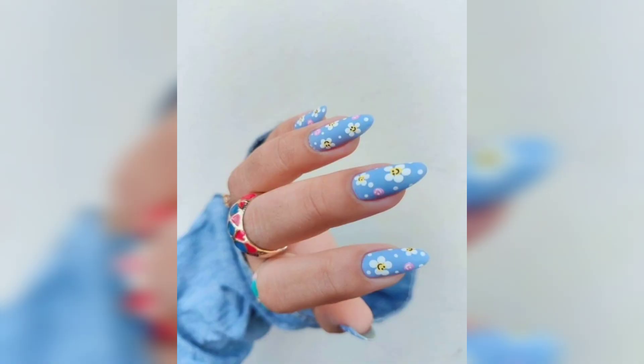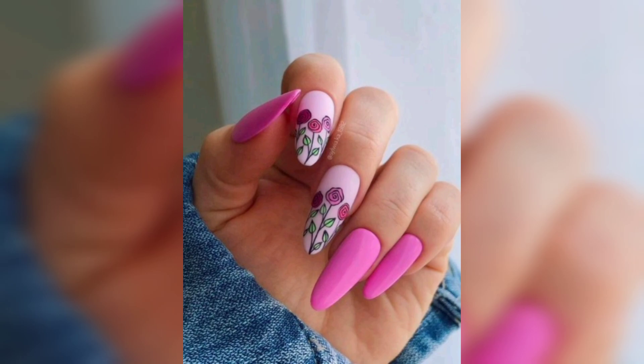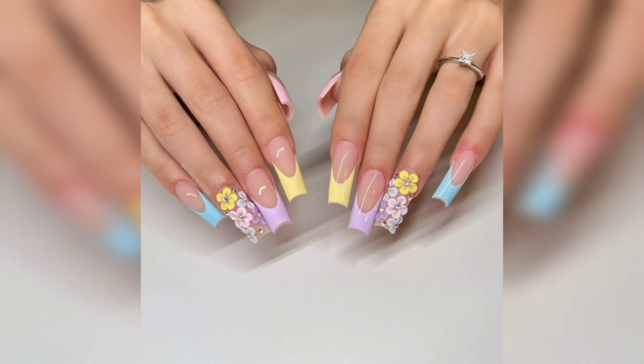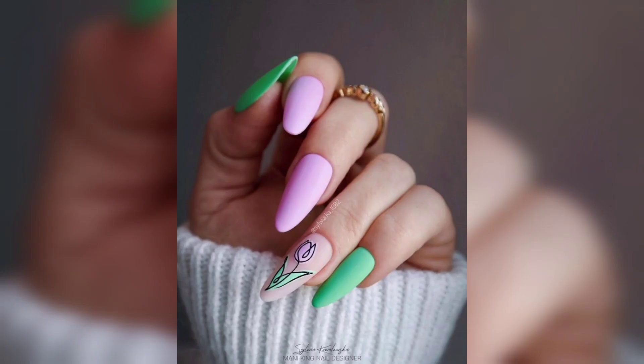Spring has sprung, and as the flowers blossom and nature comes alive, so should your nails. From pastel shades that evoke the essence of springtime to bold floral patterns that celebrate the beauty of the season, we have curated a stunning collection of spring-inspired nail art that will elevate your style and brighten up your day.